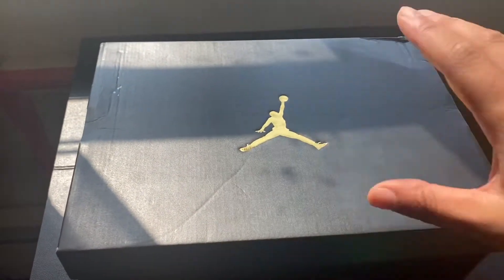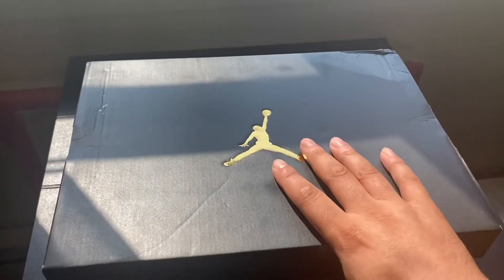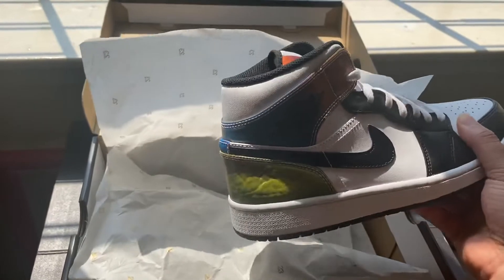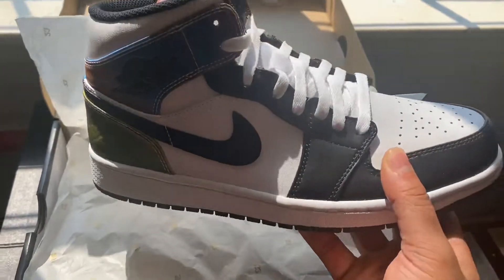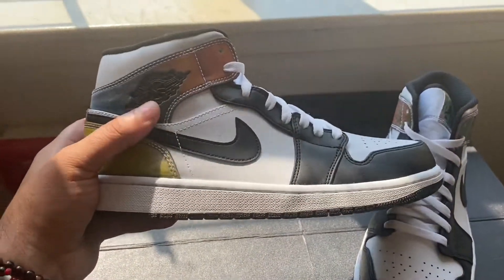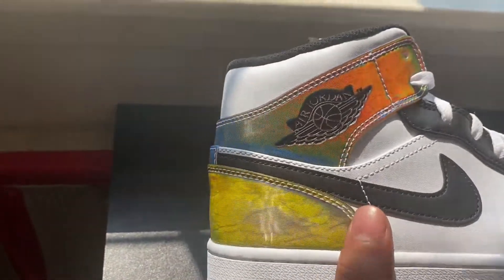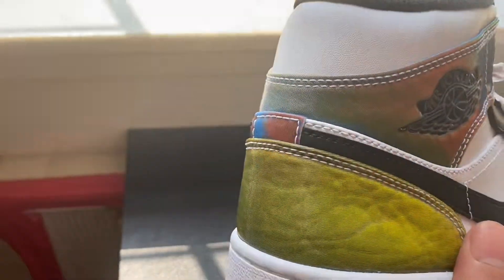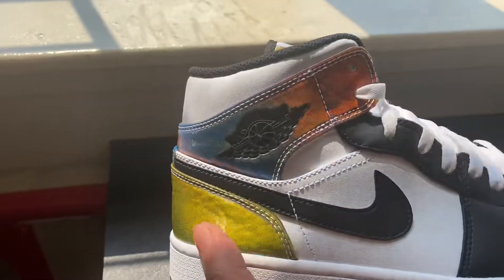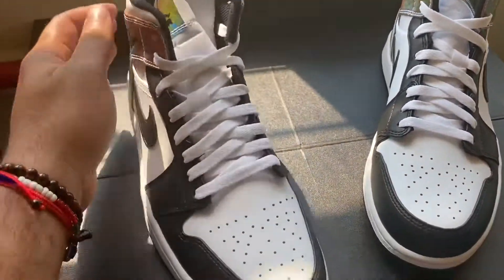Hey, how's it going everybody, my name is Lewis and I'm a sneaker hunter. So guys, this is one of the sneakers from the mystery box that I've been dying to talk about — the Air Jordan 1 Reactive. We're going to be talking about the colors and how they change. They change color with the sun — you can see how it changes right there. That is hot guys, the way they're doing these sneakers nowadays is so crazy.